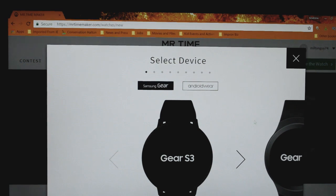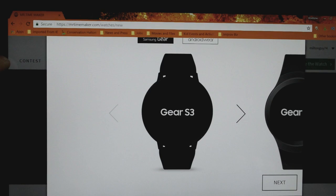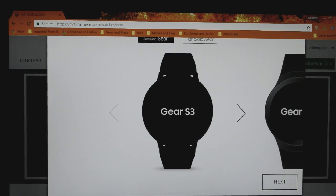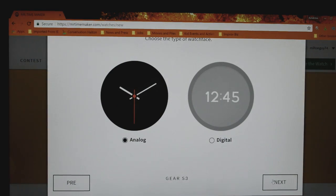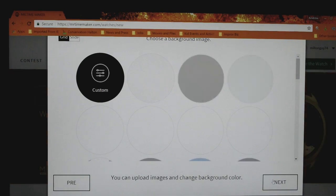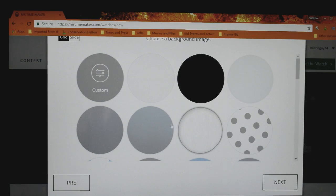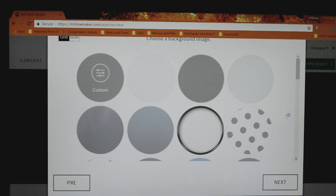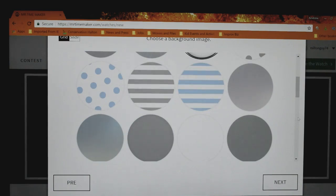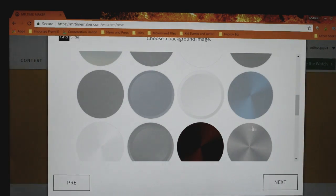We've arrived at the fun part. First I'm going to show you the two main options you have. I'll quickly go through the one where you can create your own watch face using the options available on the website. So select the S3, then select Analog. From there, you're now going to be able to choose one of many different colored and textured backgrounds. Scroll through them, select the color, pattern, or texture that you like, and select Next.